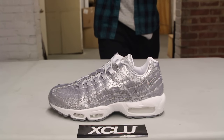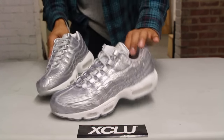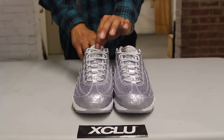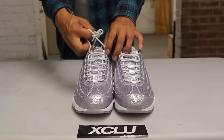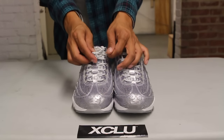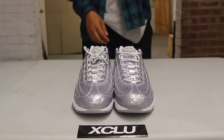The upper part of the sneaker features that nice Pure Platinum leather upper with laser engravings on the side. You also have a tonal silver swoosh on the heel, and if you check out the front of the sneaker, the laser engravings kind of match the entire mud guard, which is pretty cool. It continues on the upper as well as on the neoprene tongue of the shoe.